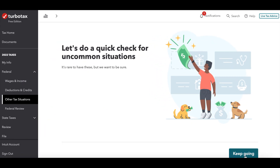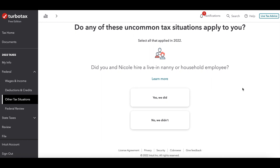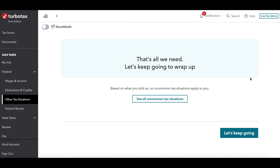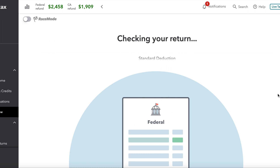Once that is determined, there are some additional questions like donating to presidential funds or other information needed to finalize your federal return. It will review everything you put in, and then you'll finalize it and determine how you want to receive the refund if applicable.